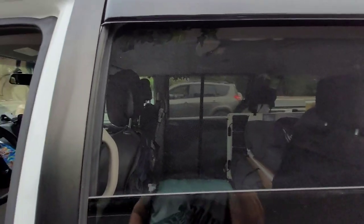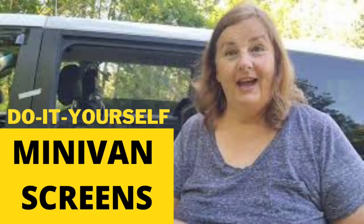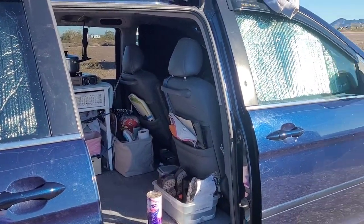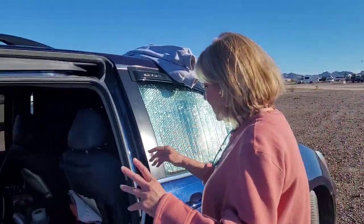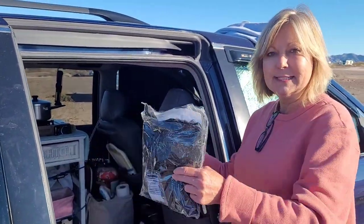I actually do have screens on the back windows, and there's a video in the description about how I made those. Now I want to show you that anybody can put screens on their car. This is Katie — I'm at Katie at Courtside — and she's camping by me. I'm going to help her put her screens on.